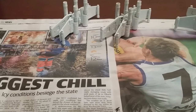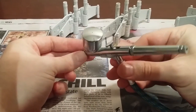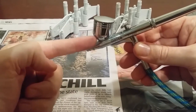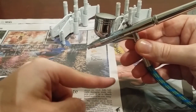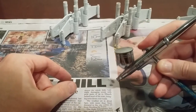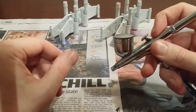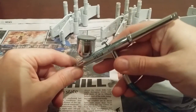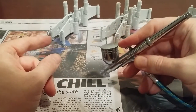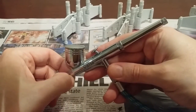I use a Delta airbrush — very, very simple. It's a gravity-fed airbrush, so the paint comes down. You can get ones with paint pots below where the air draws it up through suction. It's a pretty simple airbrush to use. I don't have many problems with it at all. It can be a little tedious to clean, but I'd say that's probably true of all of them. I've never had a need to use a different airbrush.